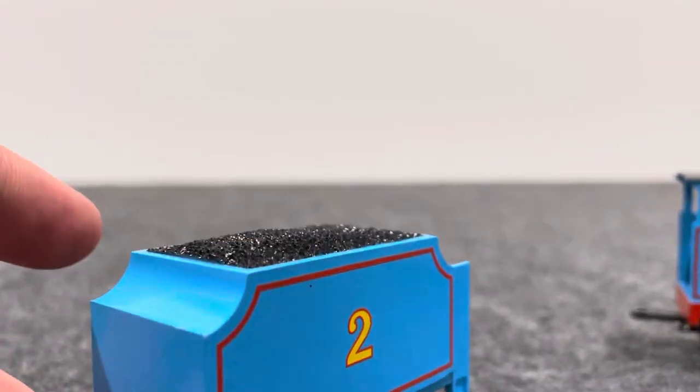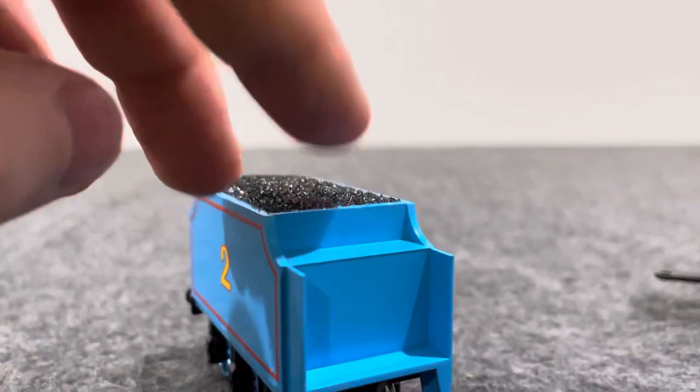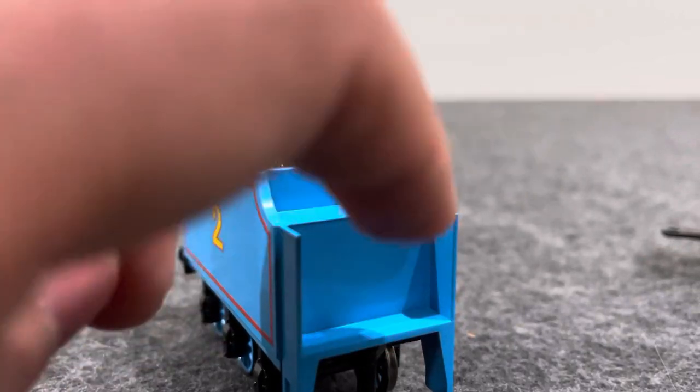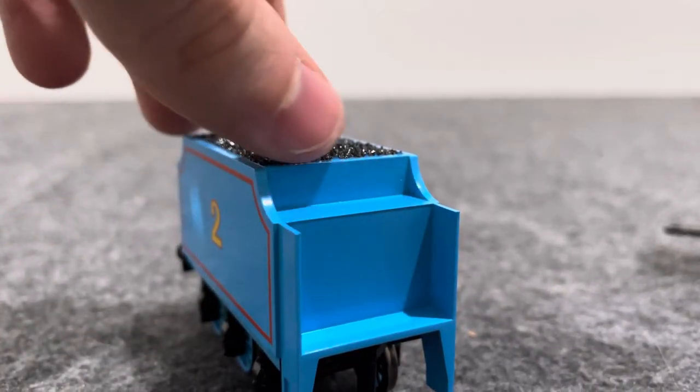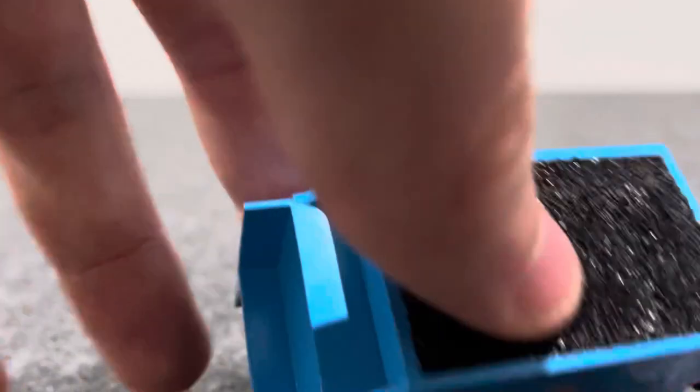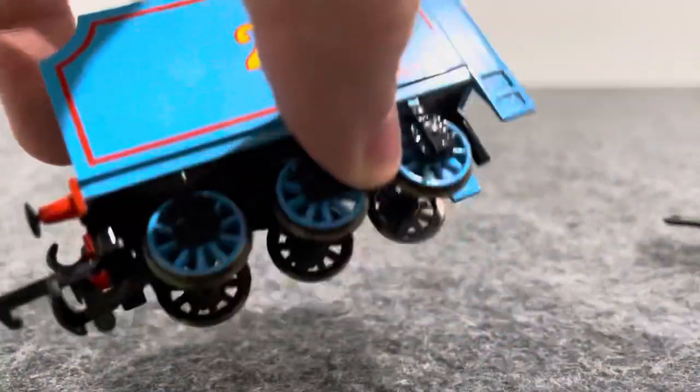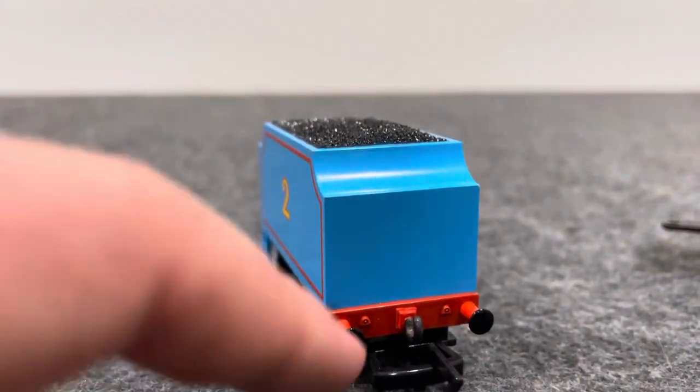And now we go into the detail of the tender. So here's the tender — not much details on the tender, but what I like about the tender is that you can actually put a driver or a fireman to sit here, and they can be held together by Blu-Tac. He's got coal on the tender. It's got number two on the sides and is held by truck wheels. It's got blue wheels and a hook at the back.